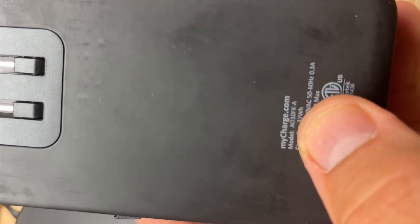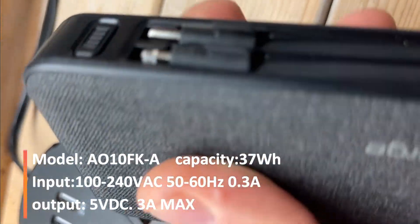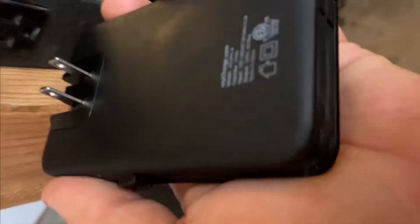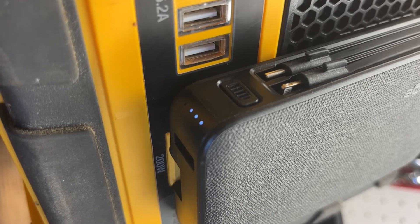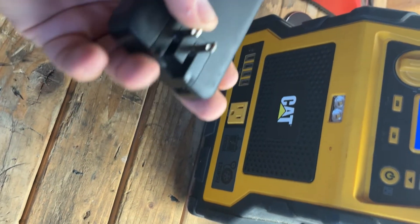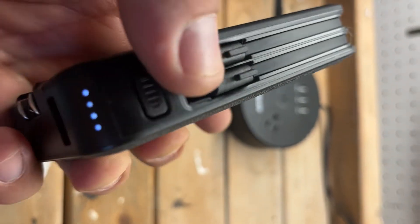On the back it lists the model number, capacity, input, and output. It's made in China but feels very well made. You can keep this in your car or your backpack — it's very practical. You just plug it into the outlet and let it charge. The indicator lights blink to tell you the charging status. When you plug in your phone you hit the power button and it starts charging at a pretty good rate.